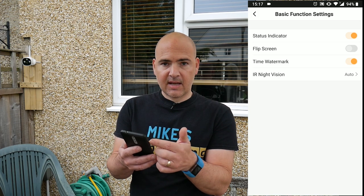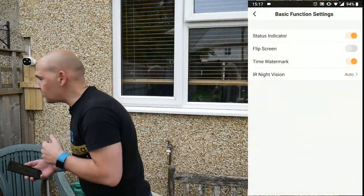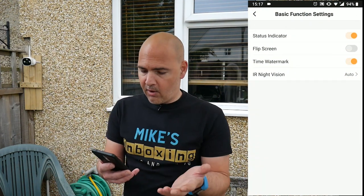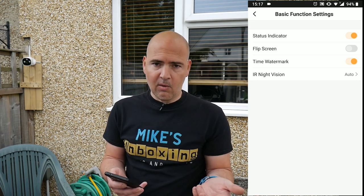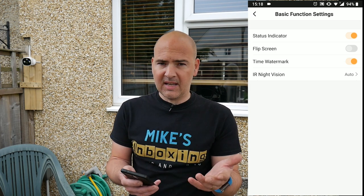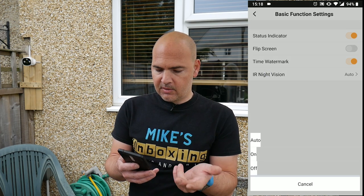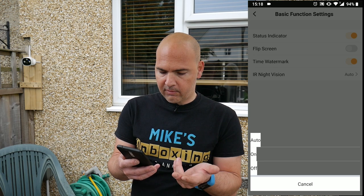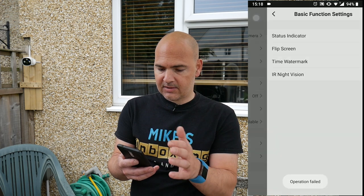Basic function settings include status indicator — if you don't want to have a status indicator on the lamp, which currently is set to blue, you can turn that on or off. You can flip the screen, so if you mount it upside down you can get a 180 degree flipped image. You can remove the time watermark if you want to, but ideally you want to try and keep that so you've got a date and time stamp. And the IR night vision you can set to either auto, on, or off — I'm going to leave it as auto.